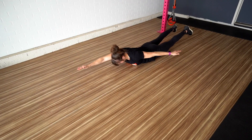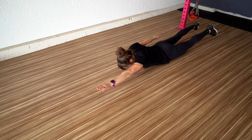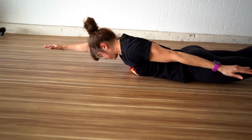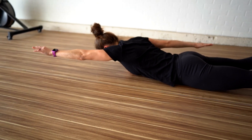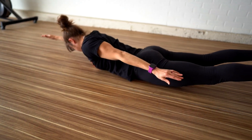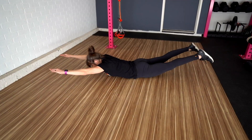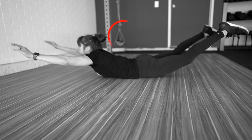Move number three: superman wave. Activate the muscles of your backside with this amazing move. The superman wave is a great move to improve your shoulder and scapular mobility and stability, as well as your thoracic extension. It's also a great glute activation move that works to improve hip hyperextension. The key is to correctly extend your thoracic spine while engaging your glutes so you don't overload your lower back.